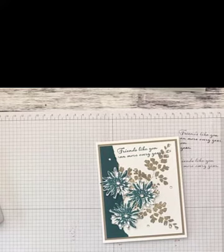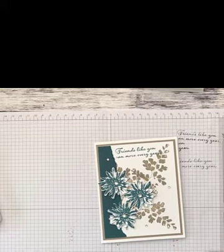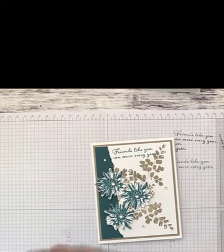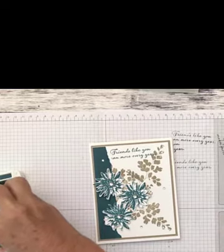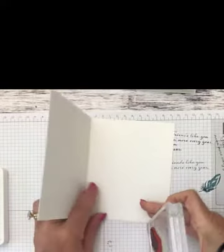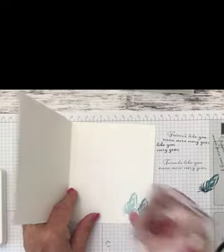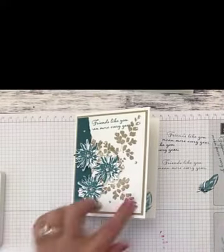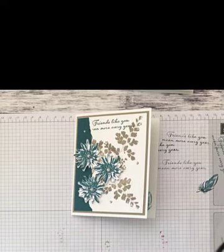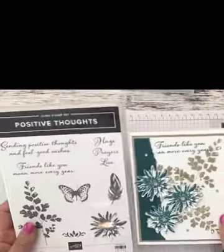We can also decorate the inside. This set has a feather, so let's take the feather stamp and stamp a small image in the bottom corner inside. We'll do that in pretty peacock using what we call a stamp-off technique — ink up the feather, stamp once on scrap paper, then stamp in the corner. I'll do two of them so they're two different shades. Isn't that pretty? There is our card — isn't that beautiful? A quick and easy card using the Positive Thoughts stamp set from Stampin' Up.